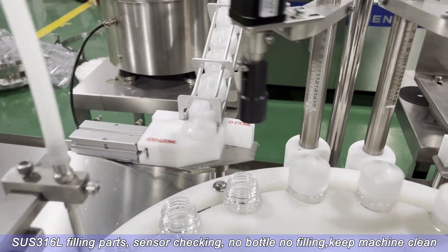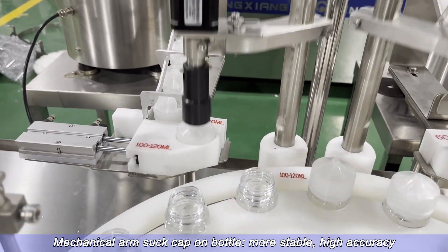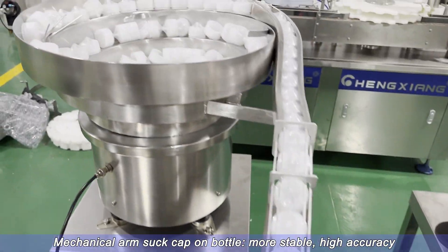No bottle, no filling — keeps the machine clean. Mechanical arm sucks cap onto bottle for more stable capping.